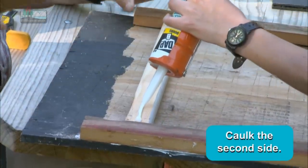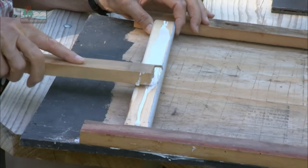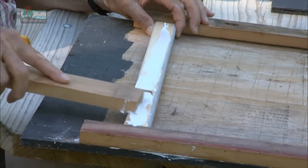Always use a good screw — don't use drywall screws because they'll rust. Use a good caulk and don't skimp on the caulk, because you can buy a good caulk for less than $4 a tube and it'll always stay flexible.